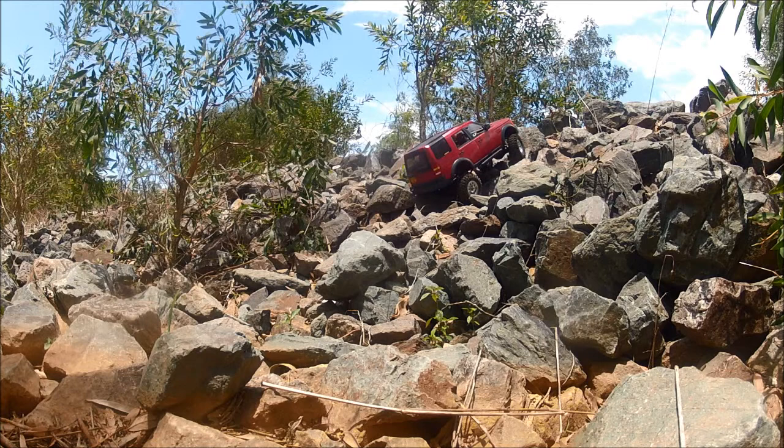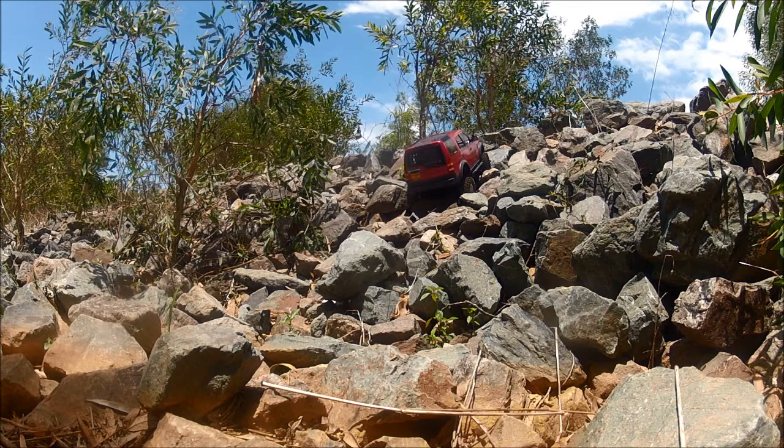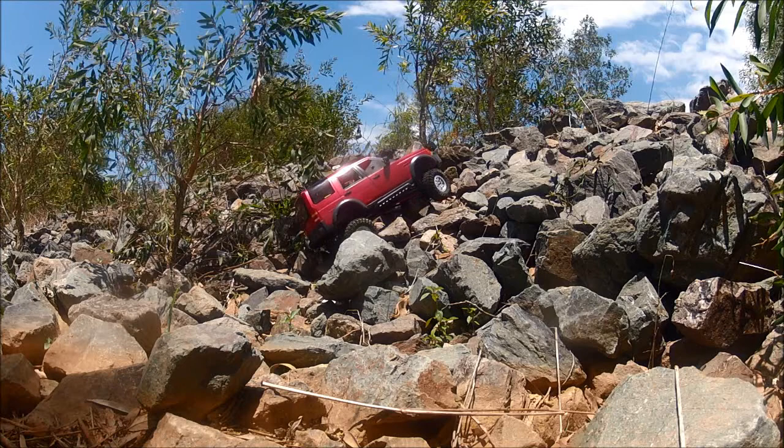The other rig would just go straight up there. It takes the fun out of it, because you need to find really hard stuff to challenge it. This is why I want to build this in the scale.